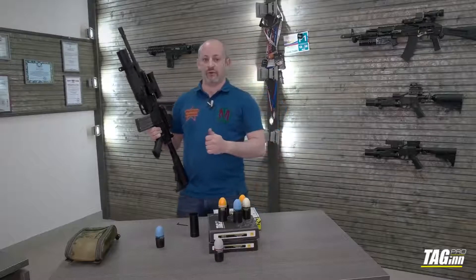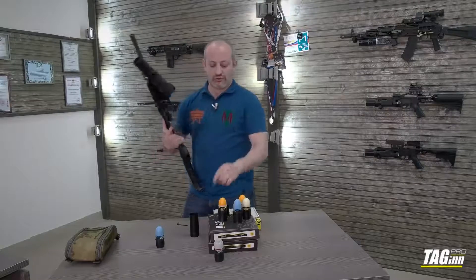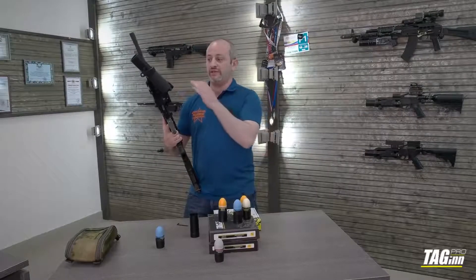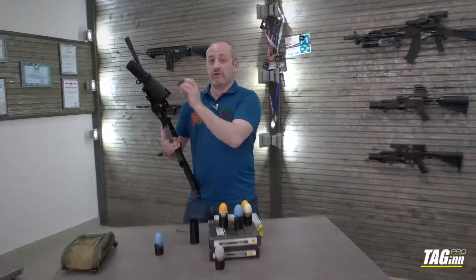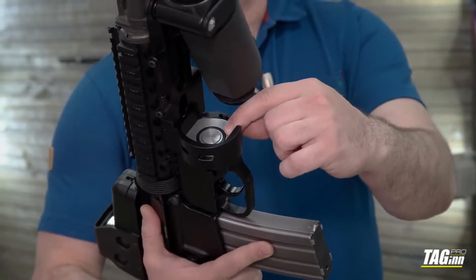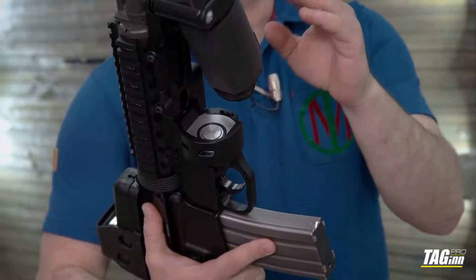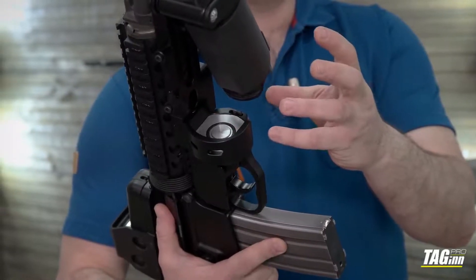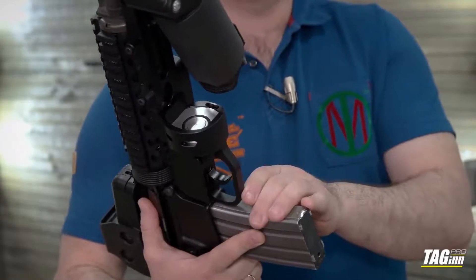Very, very important thing: never, but never shoot without the casing. If you want to make a blank fire with this grenade launcher, just insert an empty casing inside, close, and shoot — because otherwise this large O-ring will be blown out. It will shoot without this O-ring, but the air will leak a little bit during the shot, so the distance of your shot will decrease.